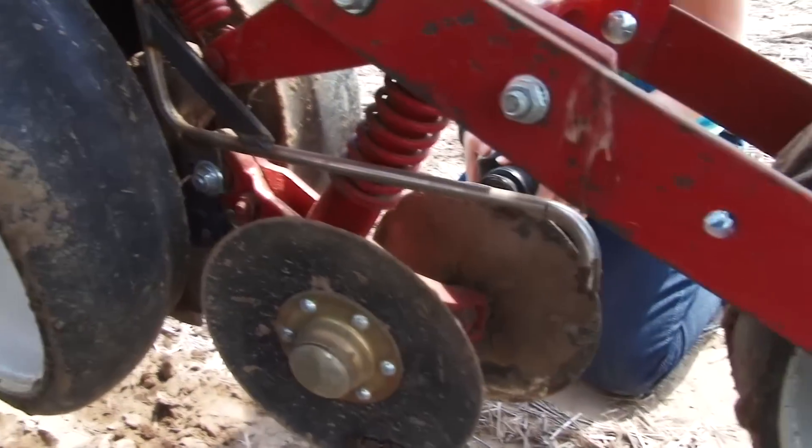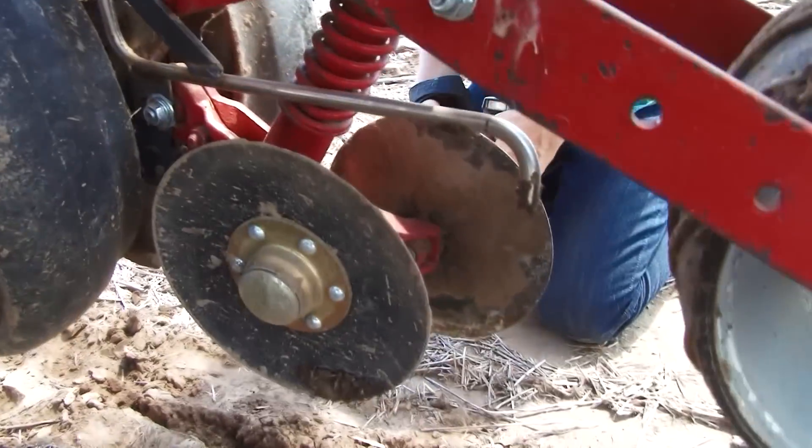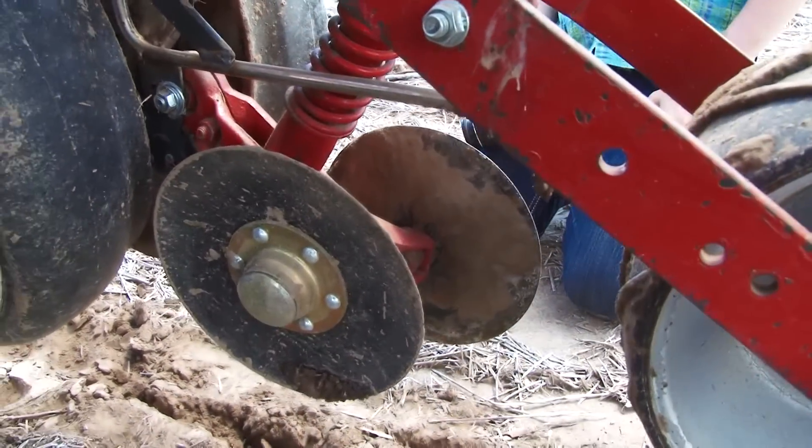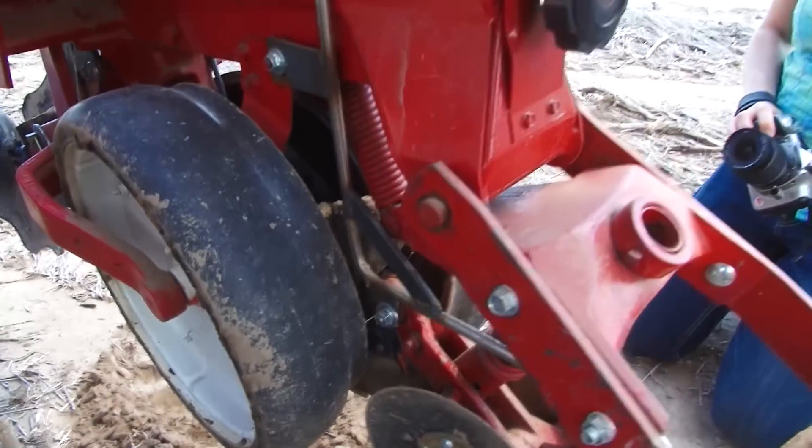You see how that's independent of the covering discs, so that it no longer flops up and down like the covering discs do when you're going through the field.